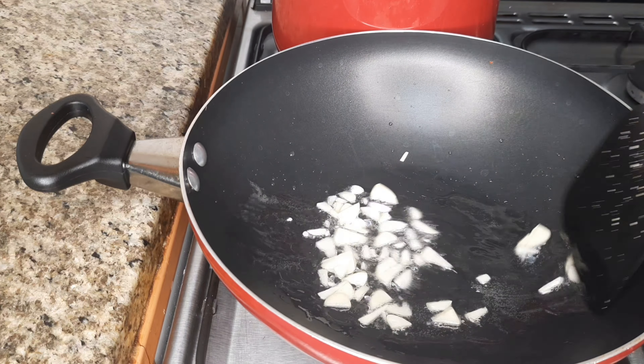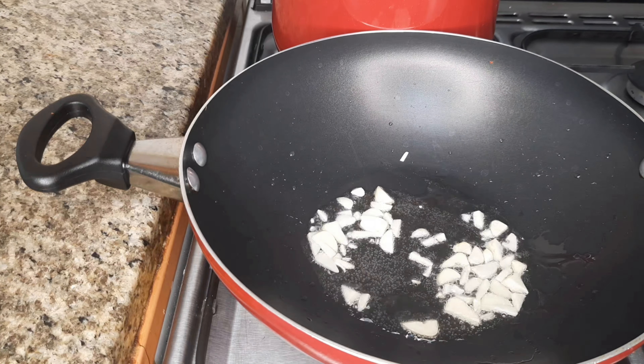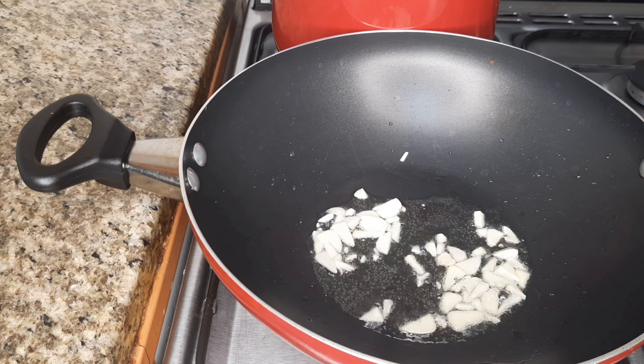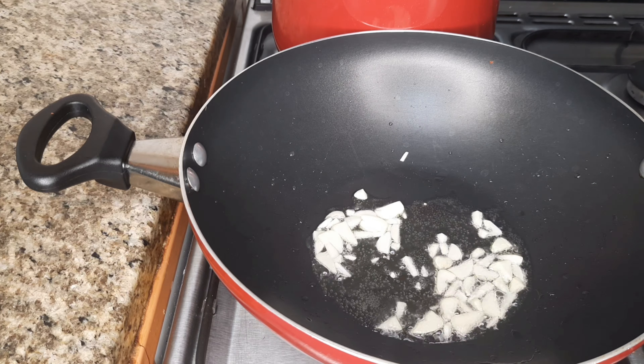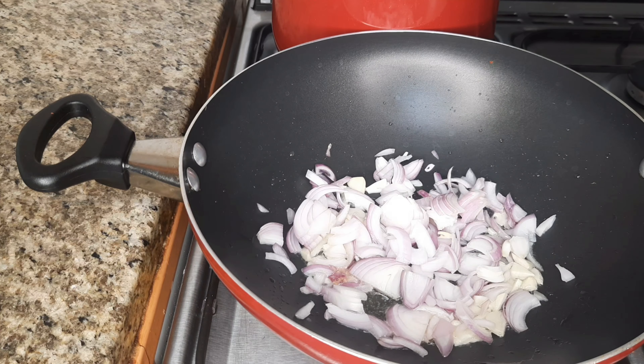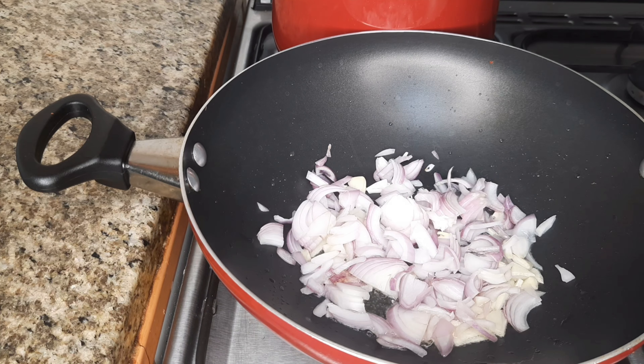Let's cut it just a little bit. Let's cut one onion. Let's cut the vegetables.